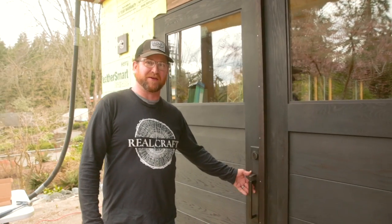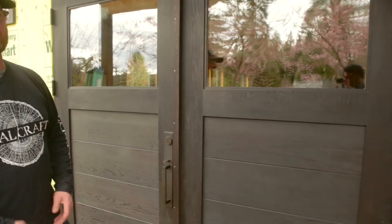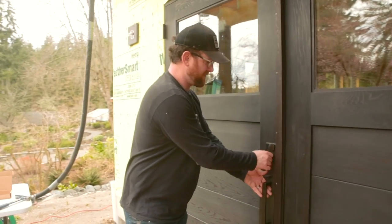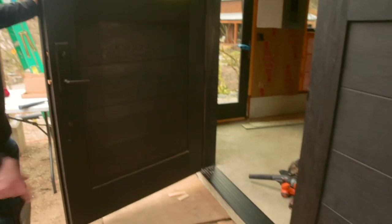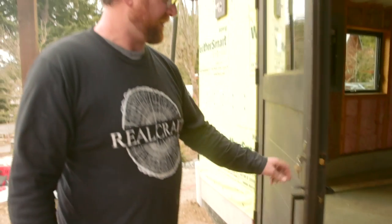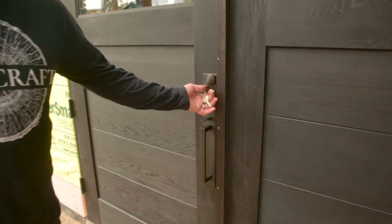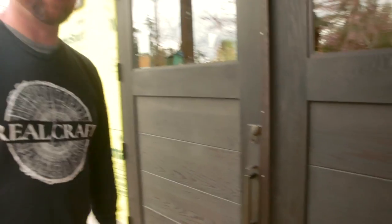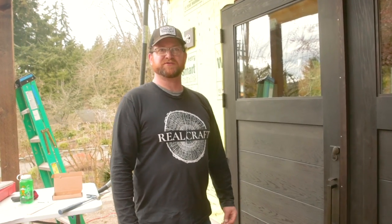We're finishing up the project here on Bainbridge Island. These are the redwood doors we got installed — we started this morning and they're ready for the homeowners to enjoy. There's a nice ADA threshold, a nice M-TEC lock set, and an exterior astragal. It shuts perfectly, locks perfectly, and is nice and secure. Thanks again and keep watching for updates!